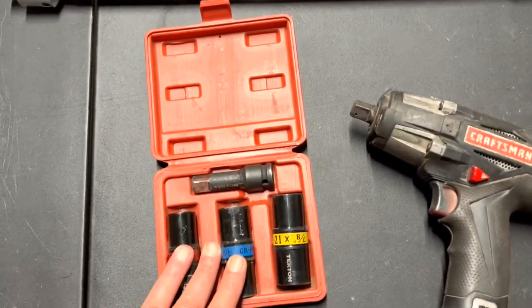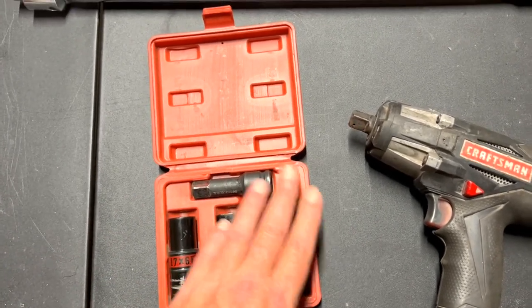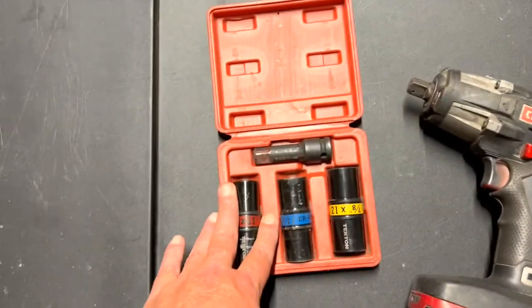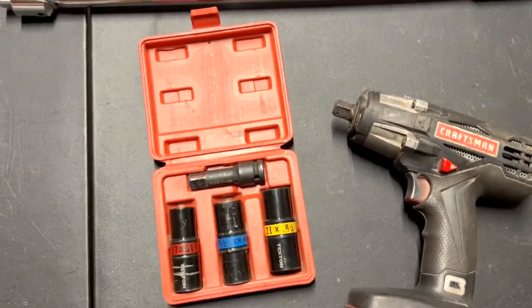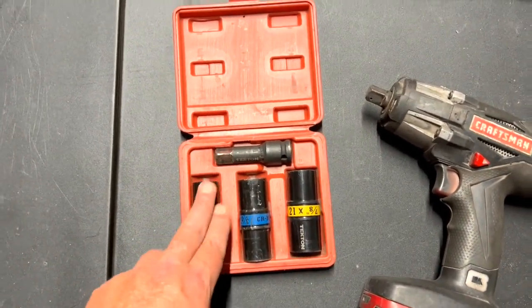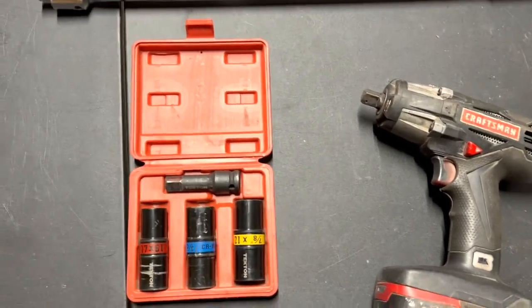Tecton has a new set that has six individual sockets — they're all black, not discolored — and they come in a slightly bigger case. I think it's thirty-two dollars. I like this older kit better, but hopefully you can still find it.